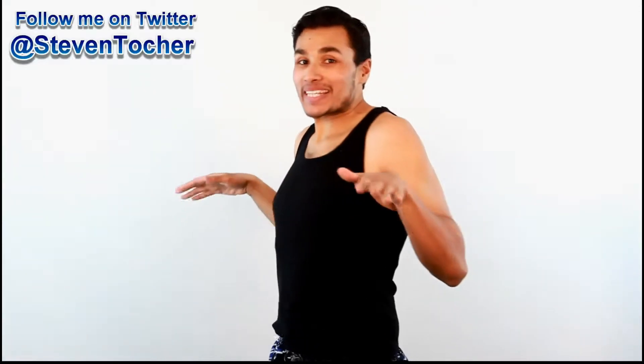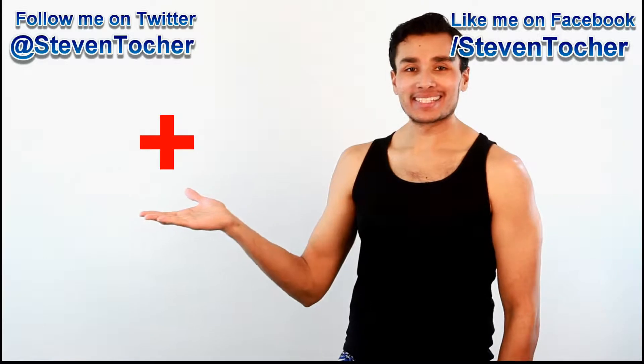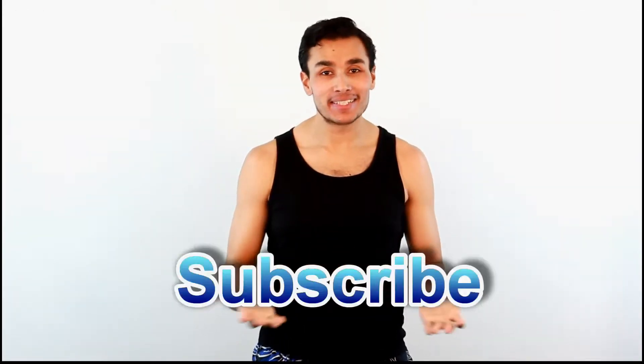If you like what I'm doing, please tweet, tumble, like, share, thumbs up, plus, ping, or do whatever you do — and please subscribe.